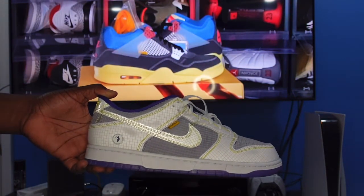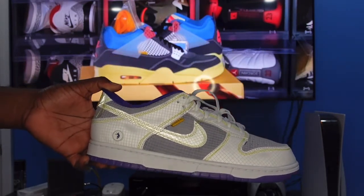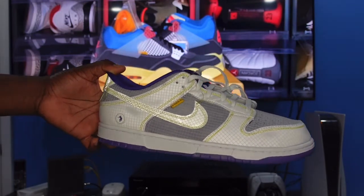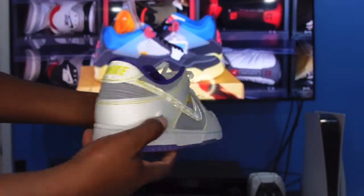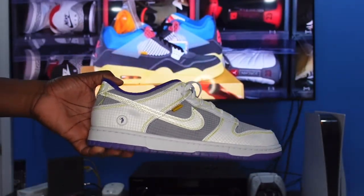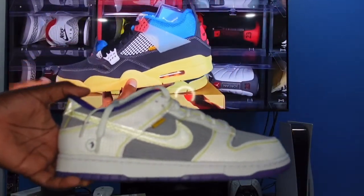Now before I start going over the sneaker, I want to give a shout out and dedicate this video to my late pops. Today is May 2nd — he passed away on this date seven years ago. He was a very big Lakers fan, and what better way to pay tribute to his life and what he meant to me than to get a sneaker that reminds me of him. This is the Union Don't Glow Cool Purple.